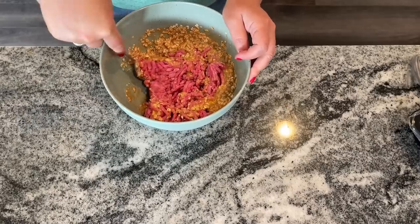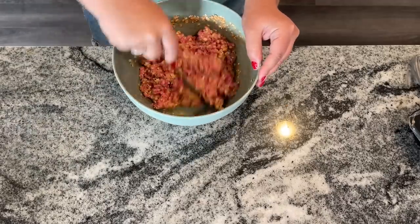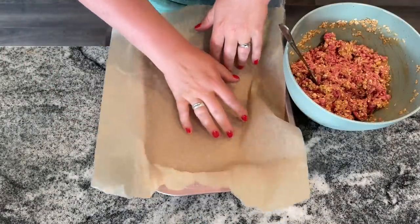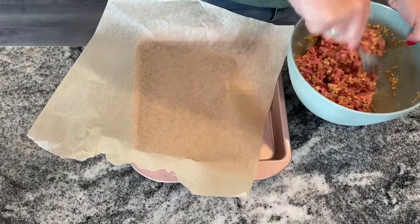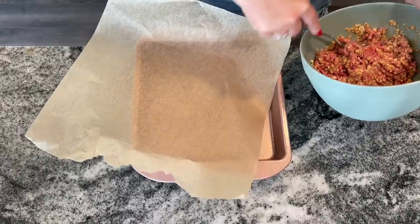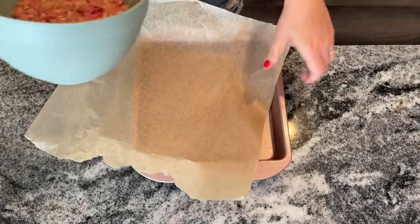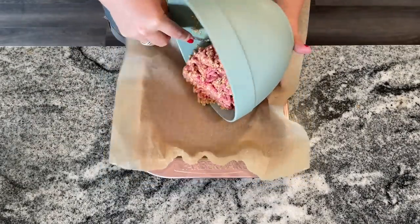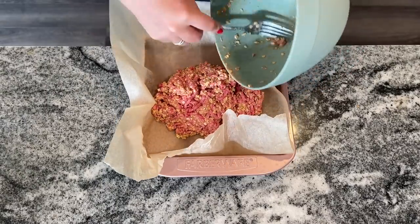The meat I'm using I grabbed on manager's special — it had a big sticker on it and was about a dollar fifty off, so always watch for those things and throw any manager's special right in the freezer. When I made this, I somehow forgot to add a quarter cup of chopped onion and it was still really good. You can use a teaspoon of onion powder instead, or just don't add it at all and it'll still be delicious.